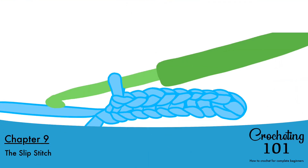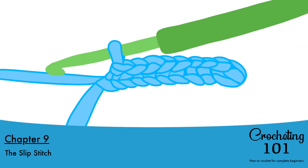Chapter 9: The slip stitch. Now that you have learned how to make some pretty simple stitches like the single crochet and the double crochet, and also the half double crochet — which is somewhat like a half step lower from the double crochet — let's learn the slip stitch, which is also somewhat like a half step lower from the single crochet.